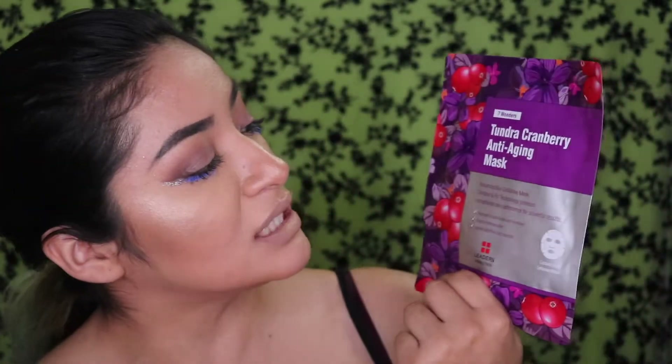I do feel like it helps my acne. But today I'm going to be trying one to go to sleep because it is the end of the night and I'm ready to remove my makeup, but I also want some hydrating, anti-aging going on. I totally forgot I had this one — it's a Tundra Cranberry Anti-Aging mask. I did purchase this at Ulta, so I'll be leaving the link down below.